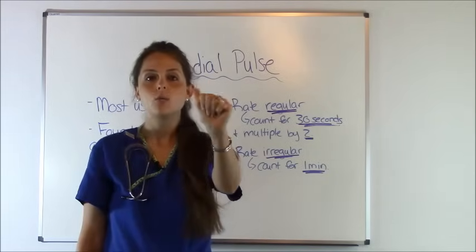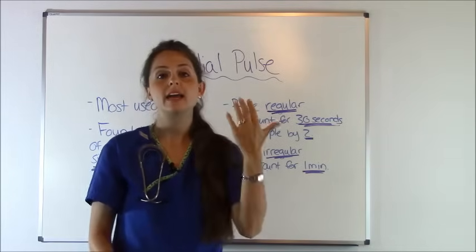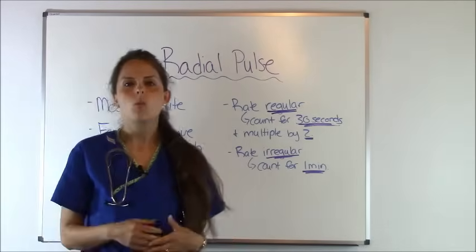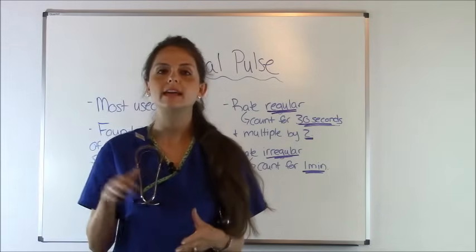Never use your thumb when assessing a pulse because your thumb has a heartbeat of its own, and instead of feeling the patient's pulse, you'll be feeling your own pulse. Next, if a patient has been active, wait about 5 to 10 minutes before you take their pulse so they can get back down to baseline.